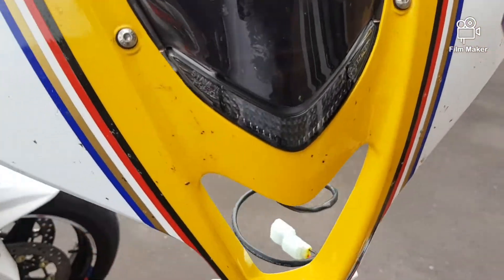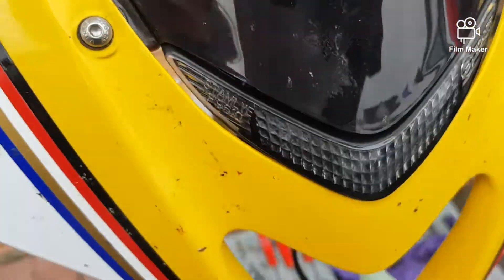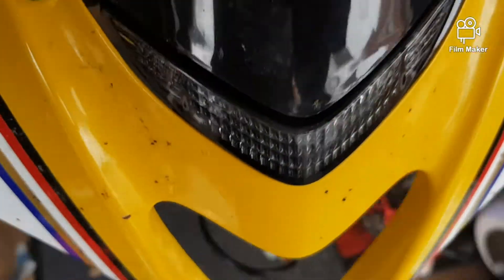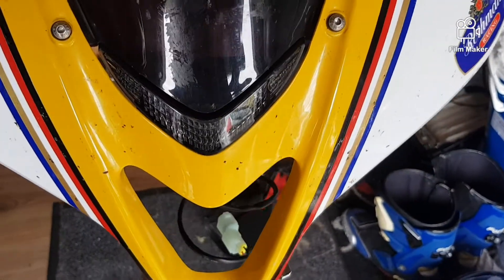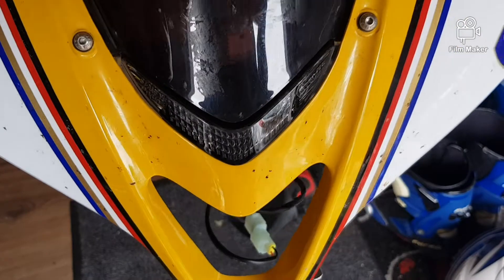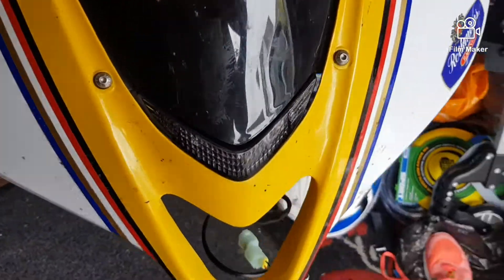You can see it in there through the fairing. So that's it, it's now on the fairing and I'm gonna put this fairing back onto the bike.